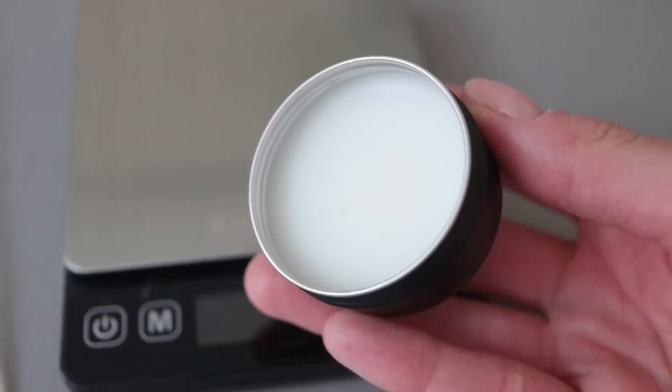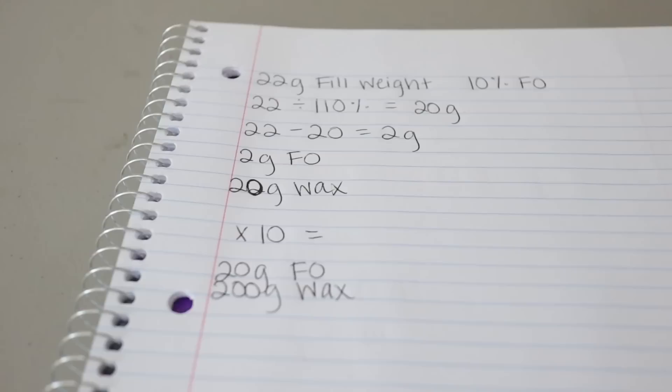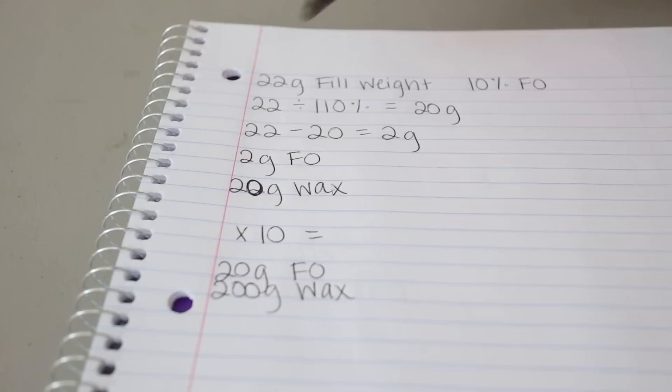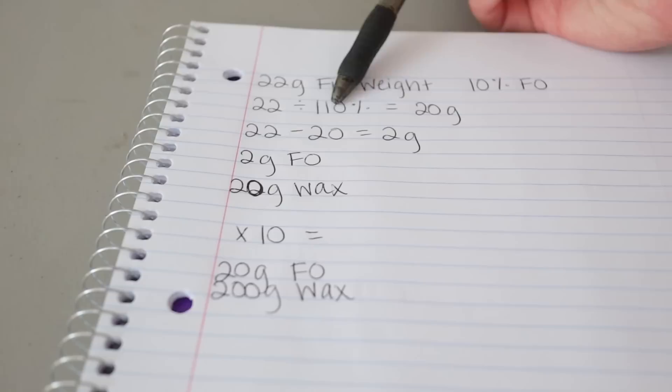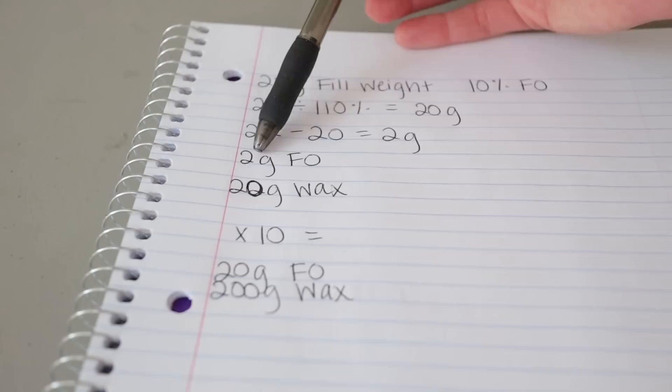Just to give you an example, after I did that I filled up one of these little tins with wax to see if it actually filled up to the level I wanted — and it definitely did. Now for the candle math: if you haven't seen my candle math video, I'll have it linked above. For one candle, the fill weight is 22 grams and I want to do 10% fragrance oil. So the equation is 22 divided by 110%, which equals 20 grams of wax. Subtract the fill weight by the wax weight to get the fragrance oil weight — that's 2 grams of fragrance oil per candle.